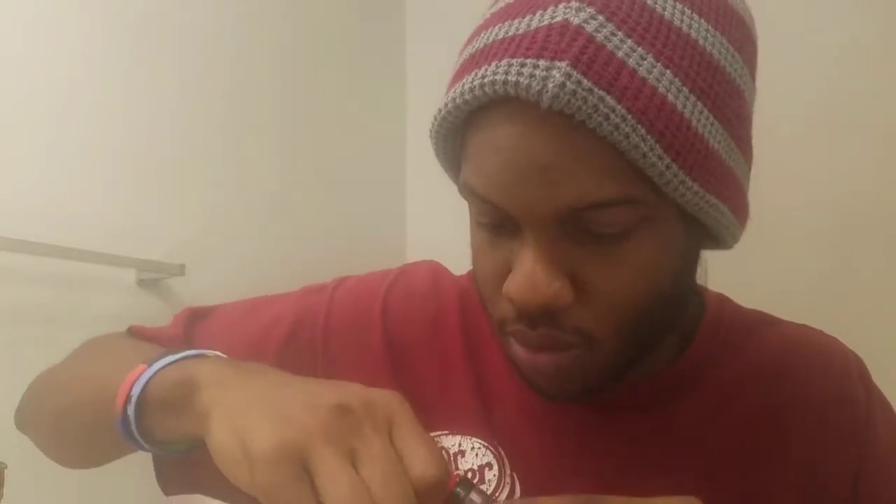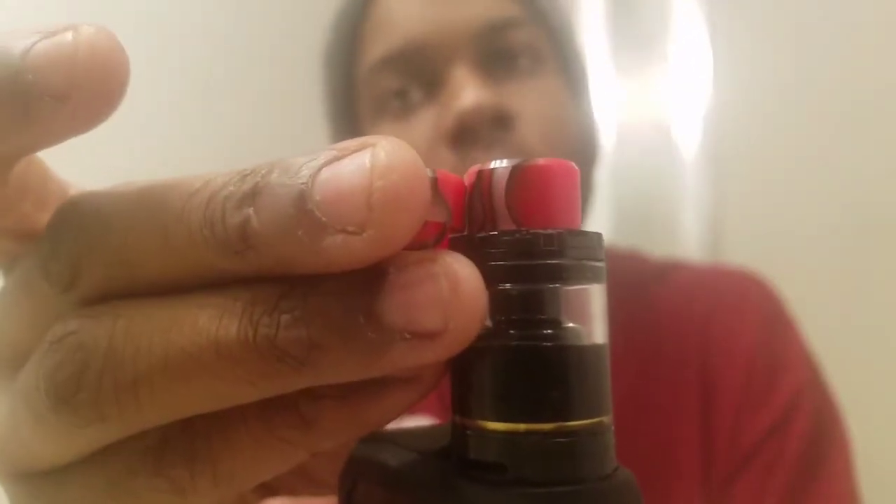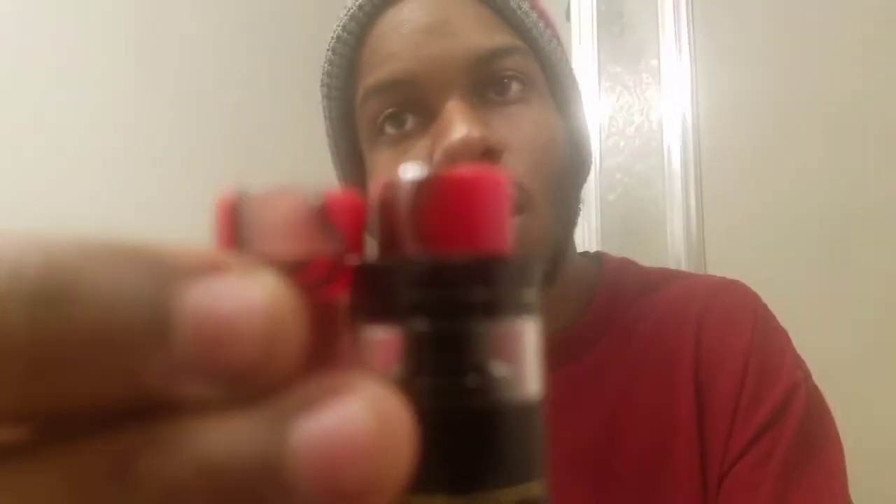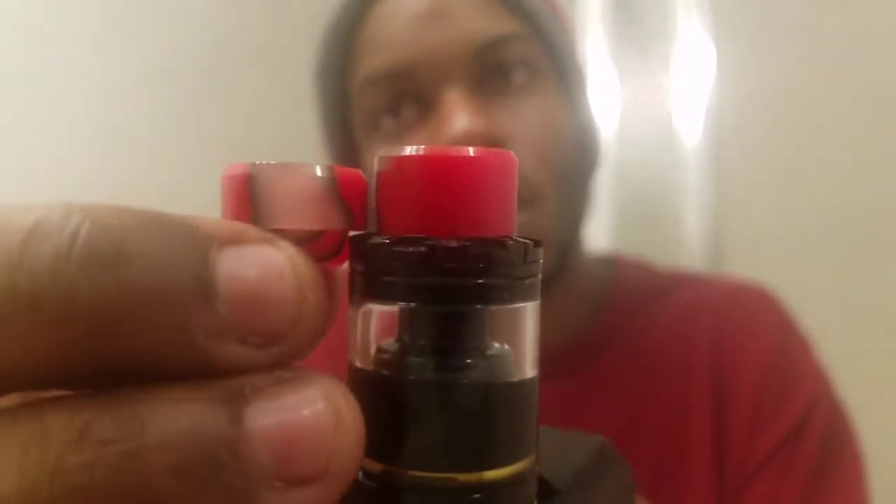Still gotta try the TFV8 version. This one's a little tight — I was scared I'd break it — but yeah it fits. It's taller than this one, as you can see. It's also thick as hell. Let's see how this one hits. Oh yeah, I like this one too.